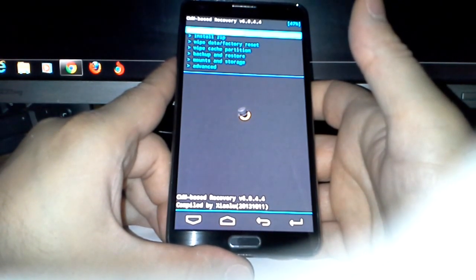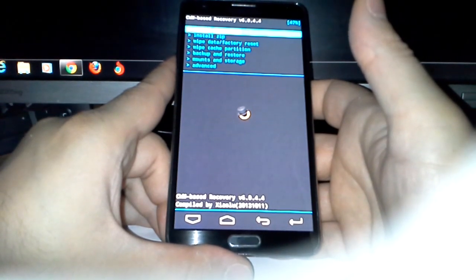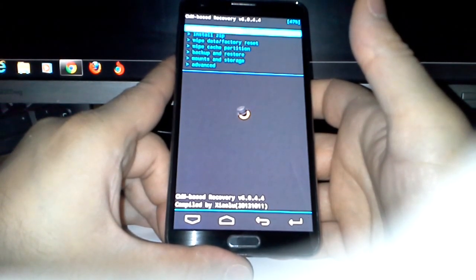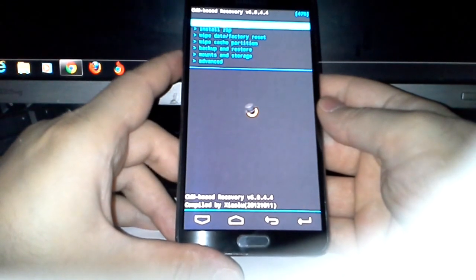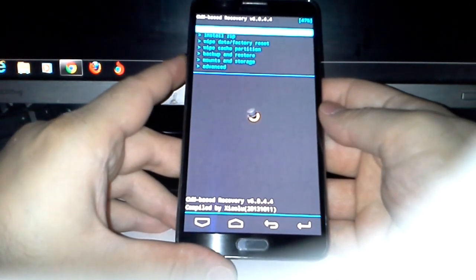I have one backup on my SD card and one on my external card. Now let's begin — I'm going to show you how I flash a new ROM.